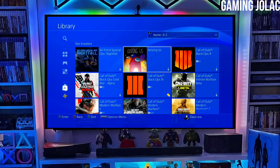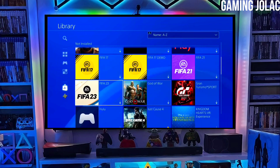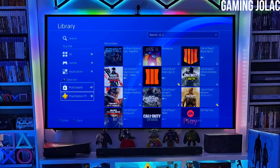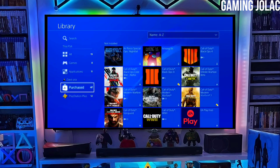After jailbreaking your PS4 successfully, you just have to simply activate the Golden. And now you can enjoy your PS4 with lots of fun things, and the best thing about this jailbreak is that it is fully stable on any PS4 with firmware 11.50.